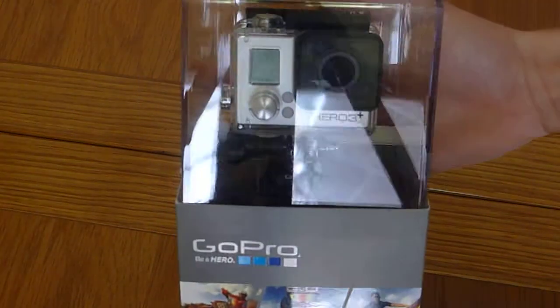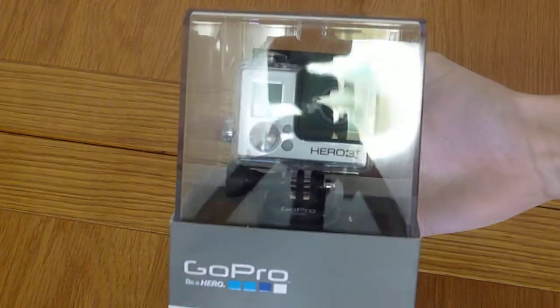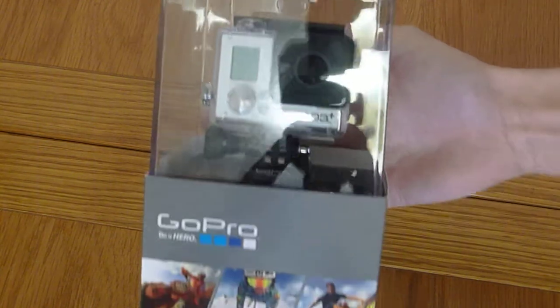Hey everyone, how are you doing? As you can see from the title, this is an unboxing video of my new GoPro Hero 3 action camera. This is the Silver Edition.